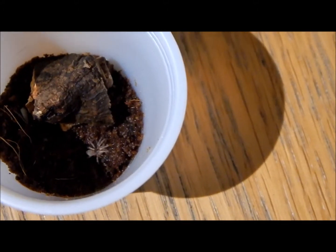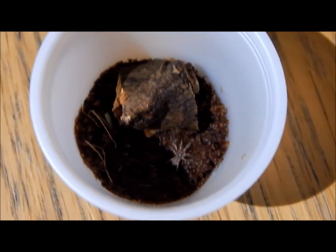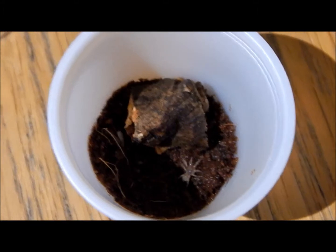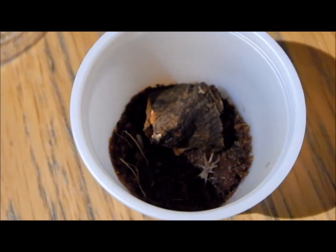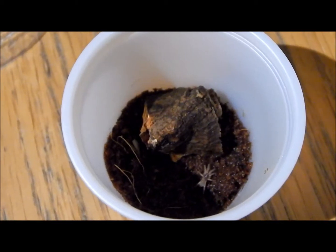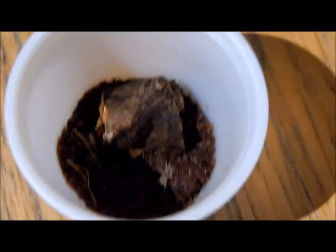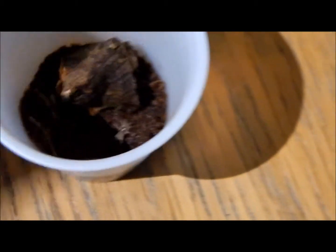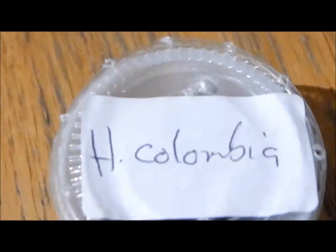Another thing about these guys is their venom isn't that bad, so if you do get bit by them it's all good. They are docile, so getting bit by them is quite rare, which is what a lot of people look for in a tarantula. So that's it really — hope you enjoyed this. This has been the Haploplus sp. Columbia care sheet. Thank you, bye bye.